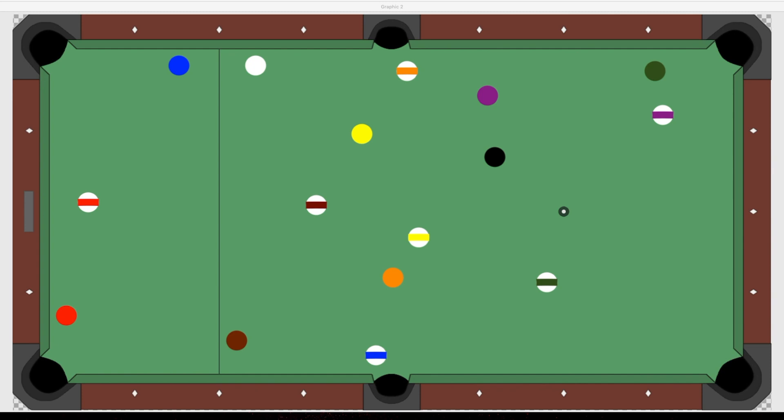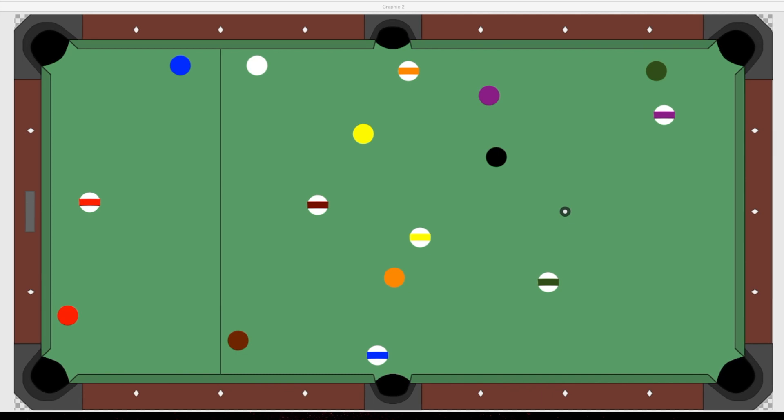100 times out of 100, an amateur player will look for an easy shot, shoot it, and then try to figure out what to do with the rest of the rack or the next two or three balls.